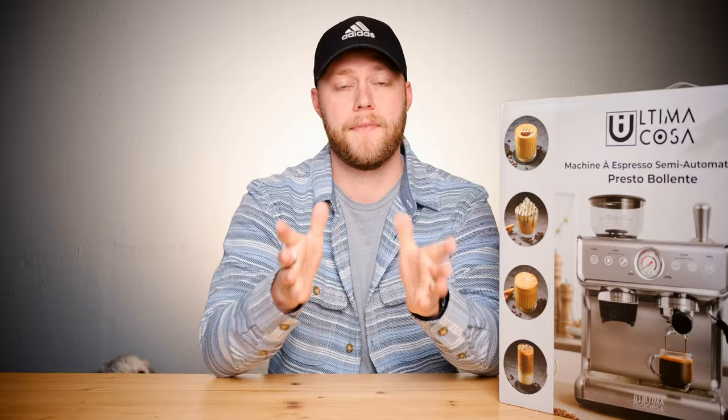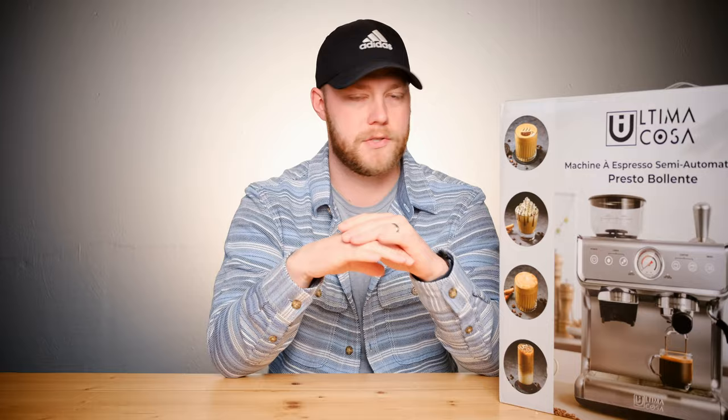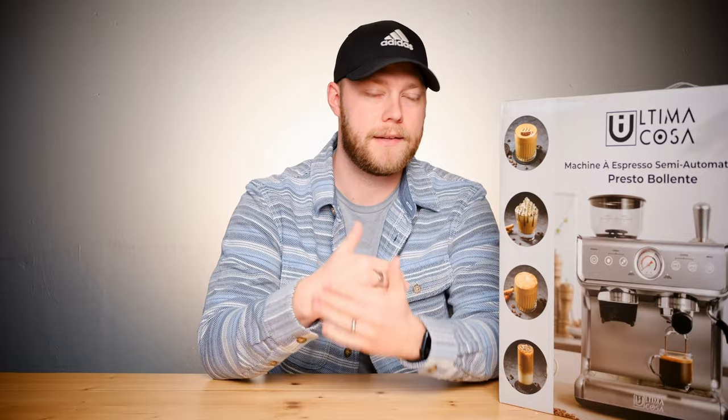Thanks again to Ultimacosa for sending me their espresso machine. I've really been enjoying it since Sam and I shot that video — experimenting with different flavored syrups, straight espresso, lattes, and flat whites. My wife and I have really been enjoying this. Honestly, in my personal opinion, this is a really good machine. It hasn't let us down yet — granted we just got it — but the coffee tastes great.